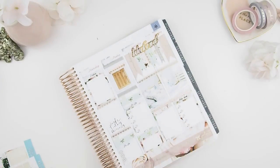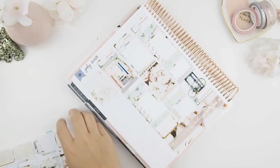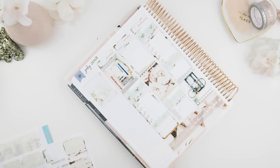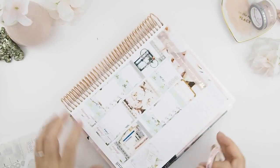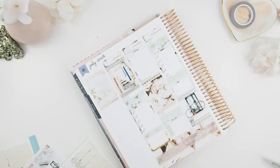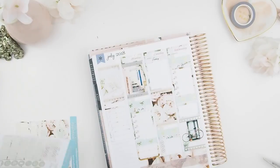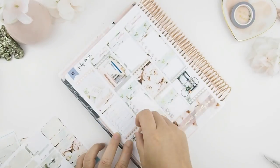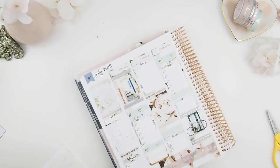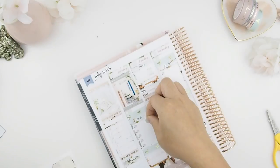Now we're going to fill in our sidebars. I usually use my sidebar for my Instagram — to mark off ideas or what I need to post for that week — and also as goals I'd like to achieve. Before I pick up the pen, I like to go through day by day and place in any functional stickers needed for each day.